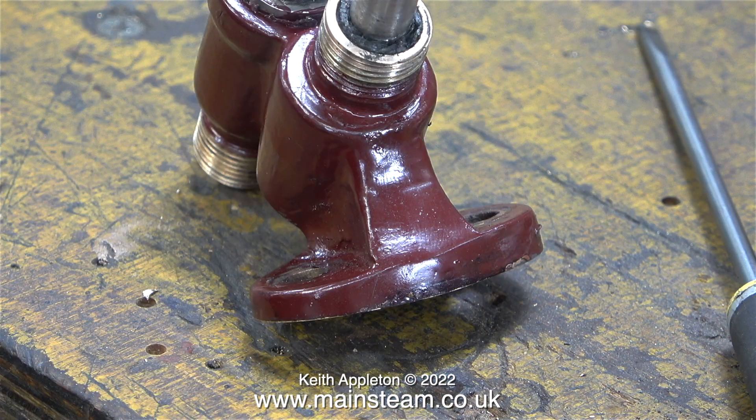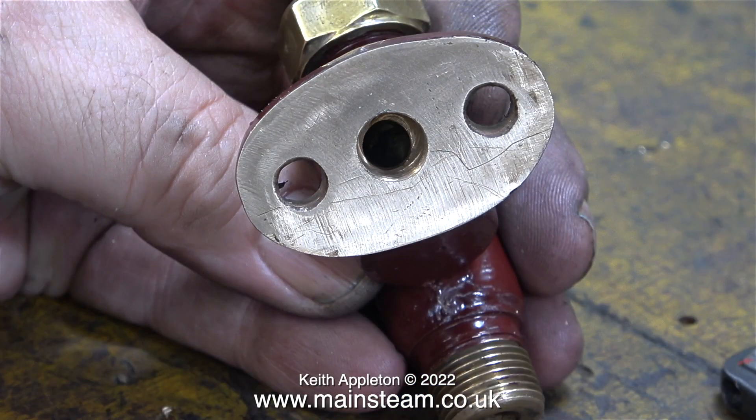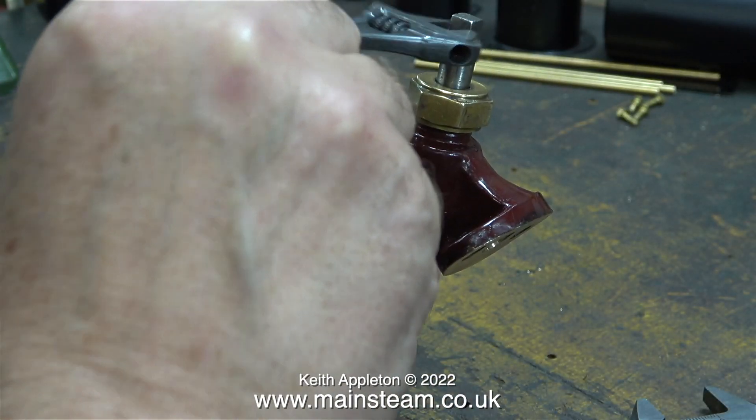Now it's time to refit the packing and refit the large gland nut that holds everything together, not forgetting to fit the obligatory O-ring before doing that. As far as I'm concerned, this check valve should now work perfectly. Previously I had to move the position of the hole in the flange to align with the boiler bush, which is not important because I've ground away the step, and now the waterway through this valve is exactly the same from the water inlet to the water outlet.